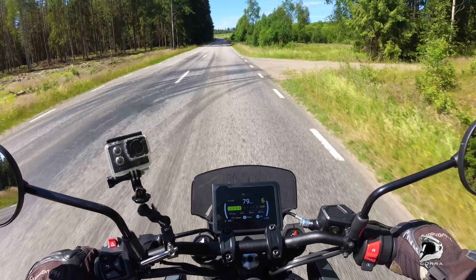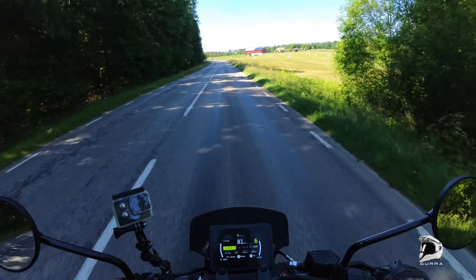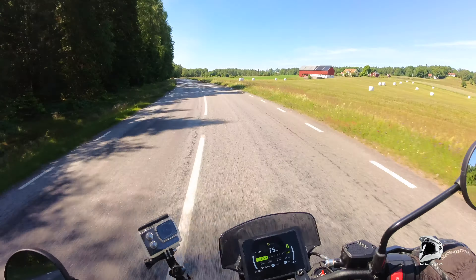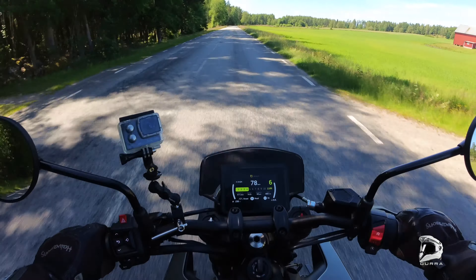Done some adjustment with the shocks, more front down here to compensate for the crappy roads here — a little softer.